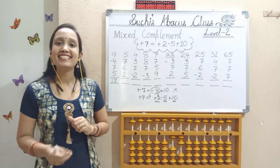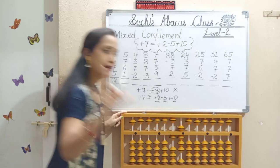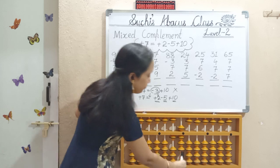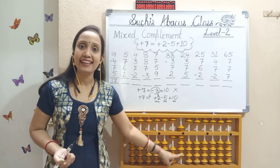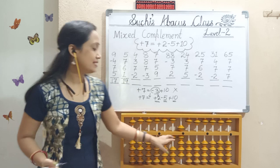Next, add 6 — 5 and 1, pinch it. We can do 5, do 1, pinch it. Next, add 1 — 1 bit should move up with thumb. What is our answer? In 10's place it's 10, and in 1's place: 5, 6, 7, 8, 9. So our answer is 19.